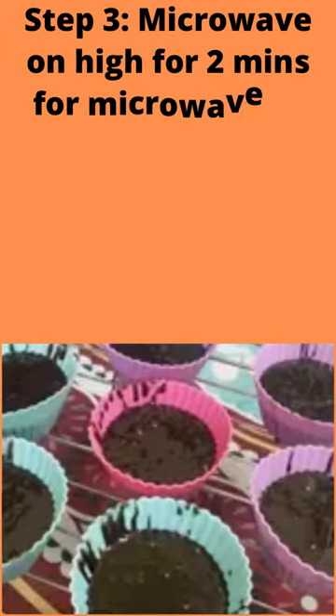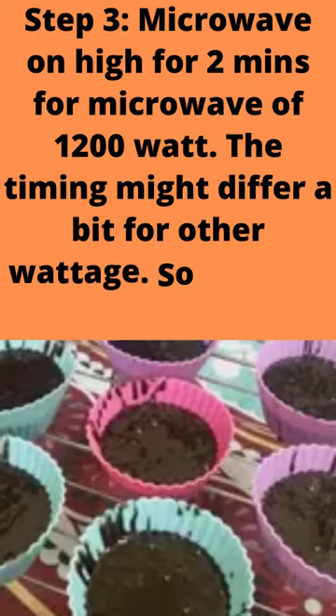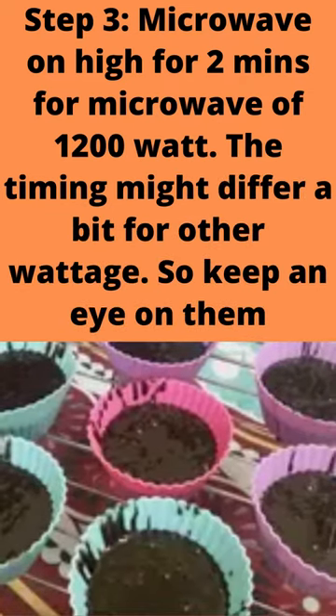Step 3: Microwave on high for 2 minutes for a microwave of 1200 watts. The timing might differ a bit for other wattages, so keep an eye on them.